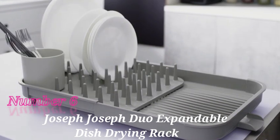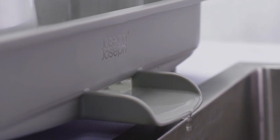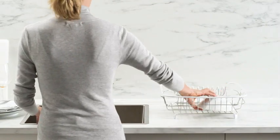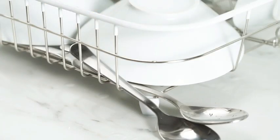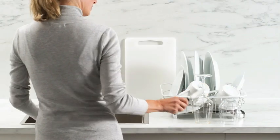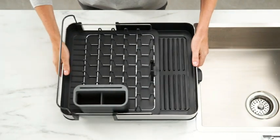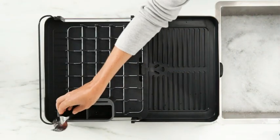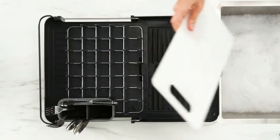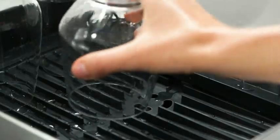Number 6: This Joseph-Joseph Duo Expandable Dish Drying Rack is a well-designed and functional addition to any kitchen. With dimensions of 14.49 inches in diameter, 13.39 inches in width, and 5.71 inches in height, this two-tier rack provides ample space for drying dishes efficiently. Crafted by the reputable brand Joseph-Joseph, known for its innovative kitchen products, this dish rack comes in a sleek gray color that complements various kitchen decors. The mounting type is designed to fit over the sink, making it a space-saving solution for smaller kitchens.